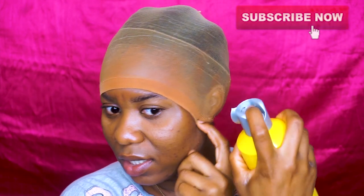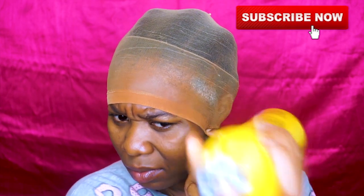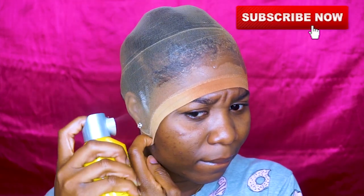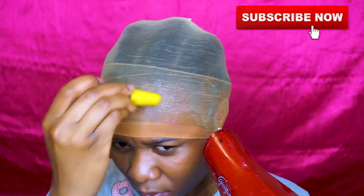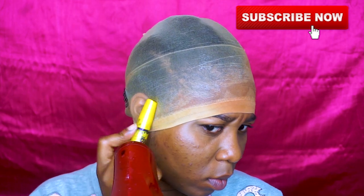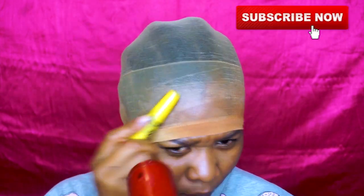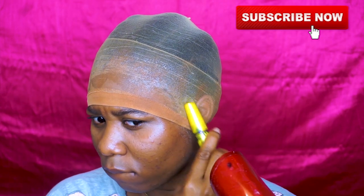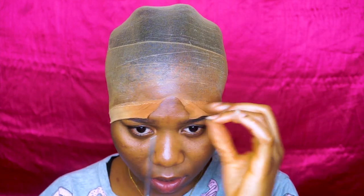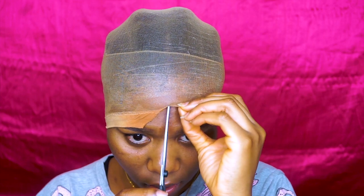I'm just going to spray that all over my edges. Next I'm going to use my blow dryer to blow dry this until it's completely dry. Then we're going to go ahead and cut off the excess — I like to start from the center and work my way to the sides.